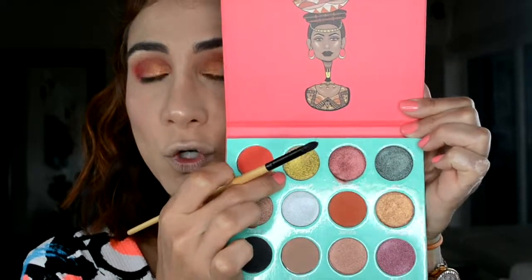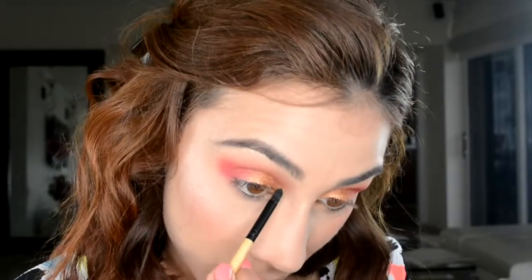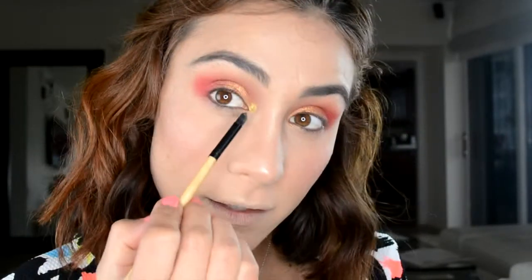I'm gonna go a little crazy, like always — para alocar. With a pencil brush, we're going to use Udabe, que es un más amarilloso — it's a little of a green-yellow, greenish color — and we're gonna put that in the inner corner, right there.